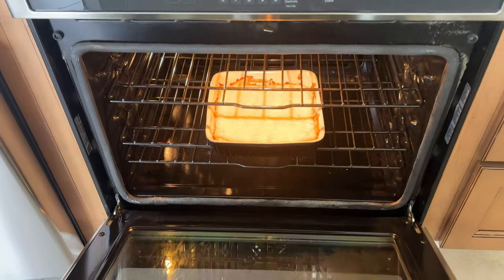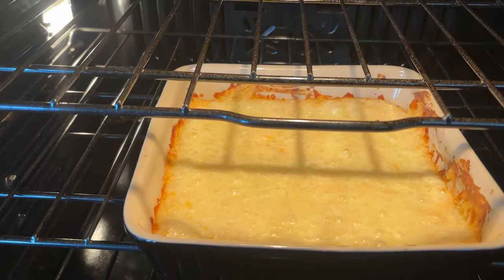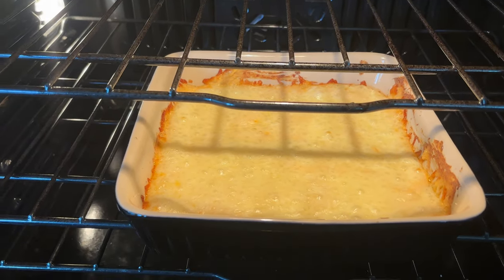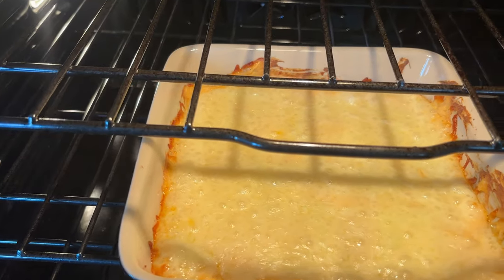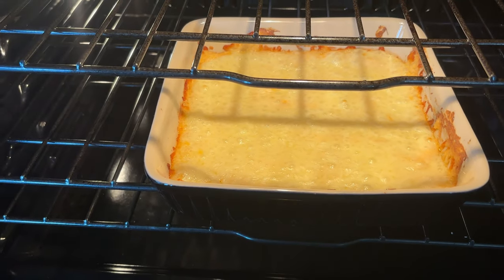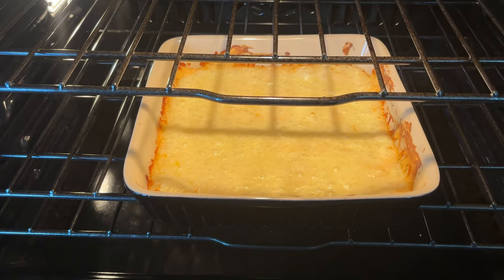We're going to do a little check-in. We have about three minutes left — you want it to be a little brown around the edges, but you don't want it to get too brown. You can see the cheese is melted on top; we just want it to melt a little bit more. Don't walk away because you don't want it to get too brown around the edges.